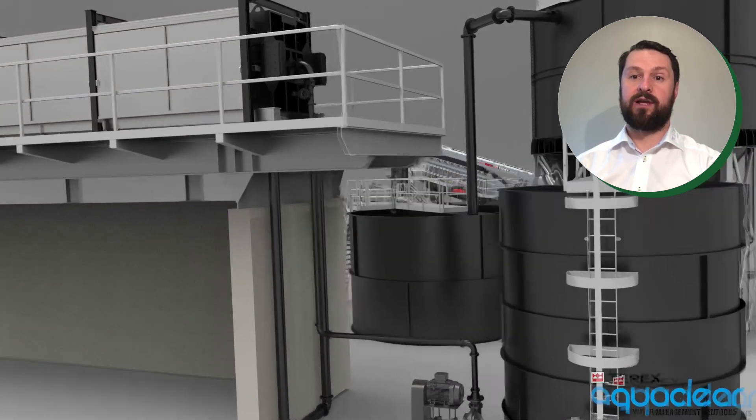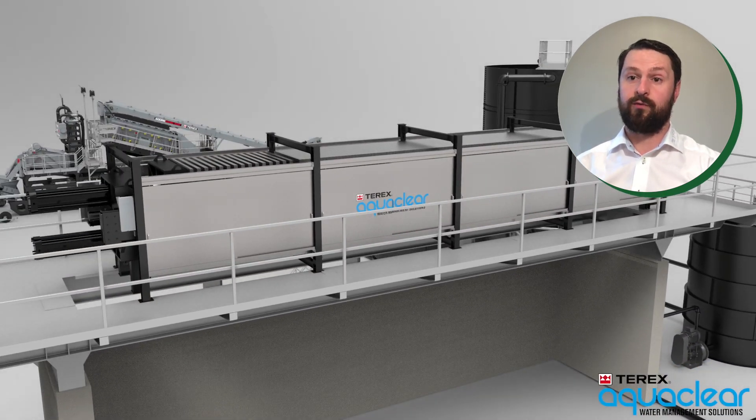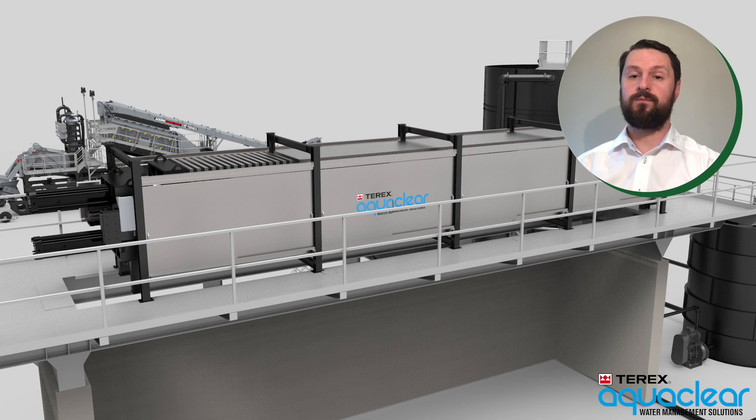Terex offer a range of filter press housing options to protect the machine from the elements, however they are not shown for the purposes of this animation. Other options available include the Core Blue robotic cloth washer and bale doors.